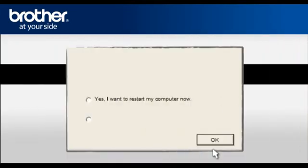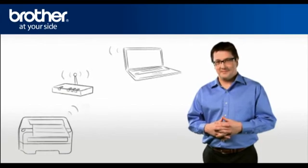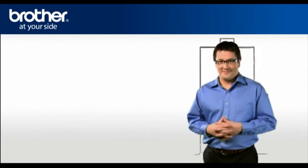At the Installation Completed window, select Yes, I want to restart my computer now, and click OK. Your driver is now successfully installed. You should now be able to print wirelessly. Thank you for your support, George.